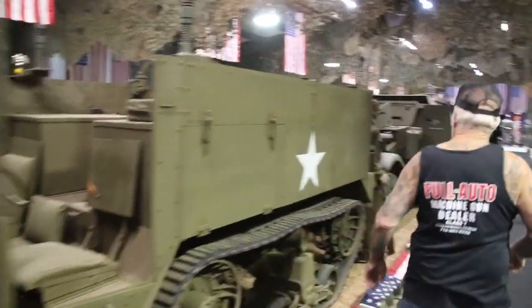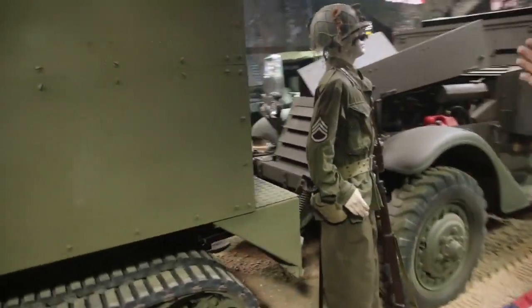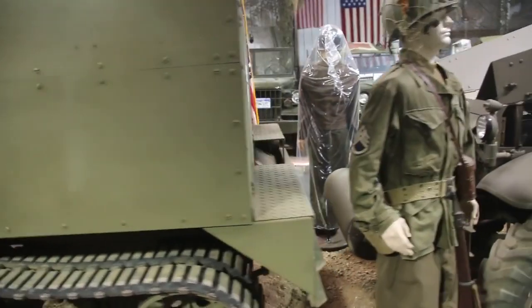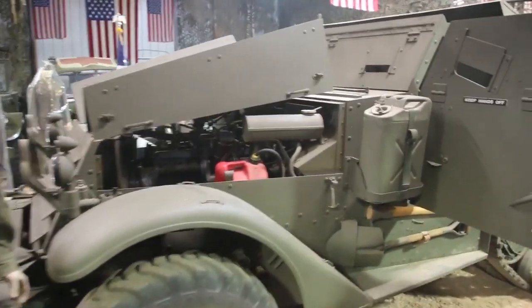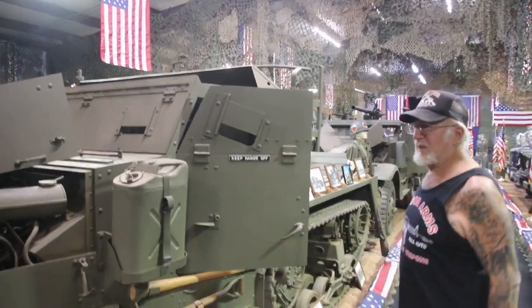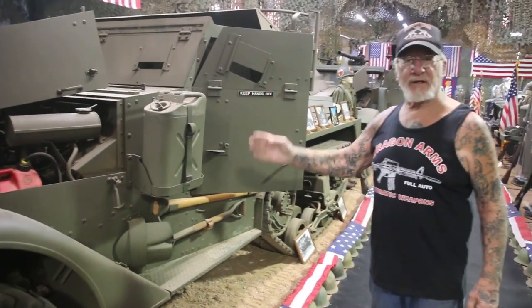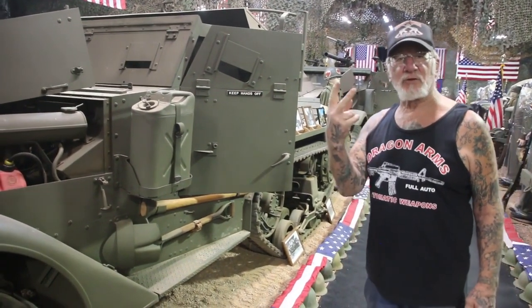This one here is the M2 half track. The only difference from the M2 and the M3 is the M3 has a back door — this doesn't, so it's the M2. This one here is very rare. In fact, in 1942 the White Trucking Company in Cleveland, Ohio only made 520 of these. Over 400 went overseas and never came back, and I have two of them. I have seven half tracks.